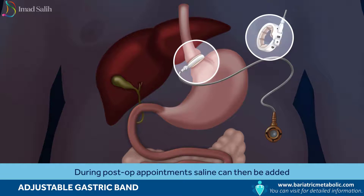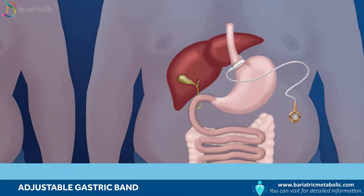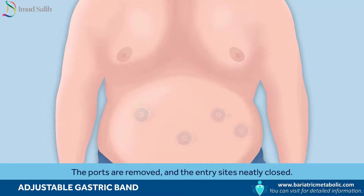During post-op appointments, saline can be added or removed to adjust the band as needed. The digestive pathway remains unchanged. The ports are removed and the entry sites neatly closed.